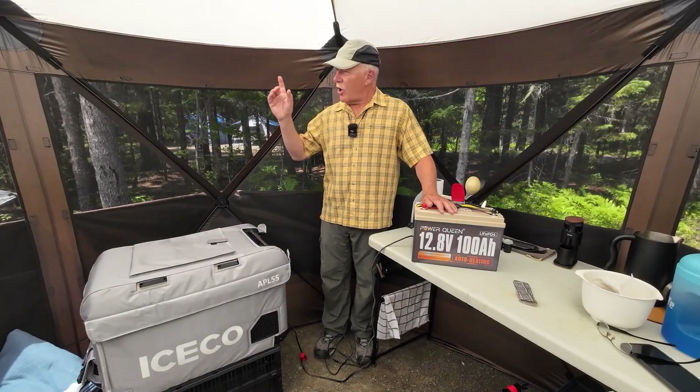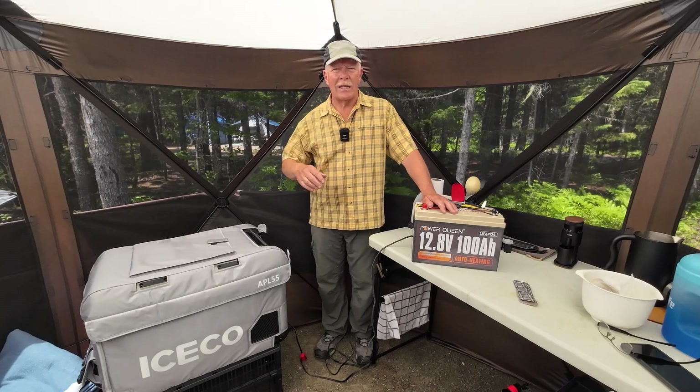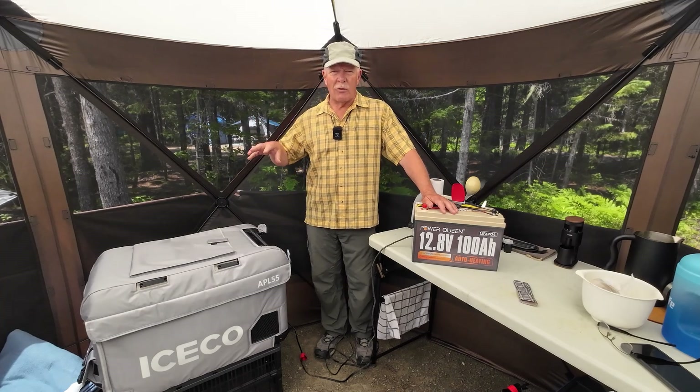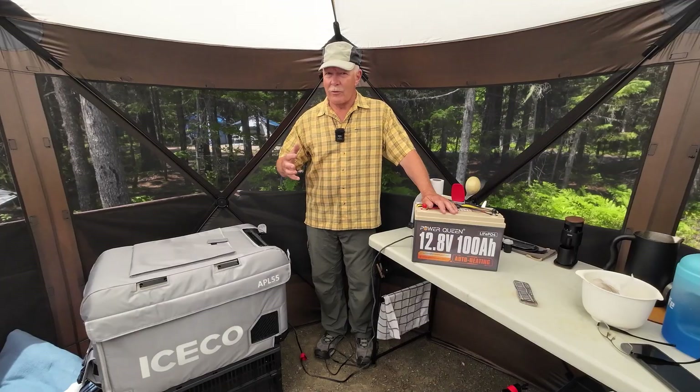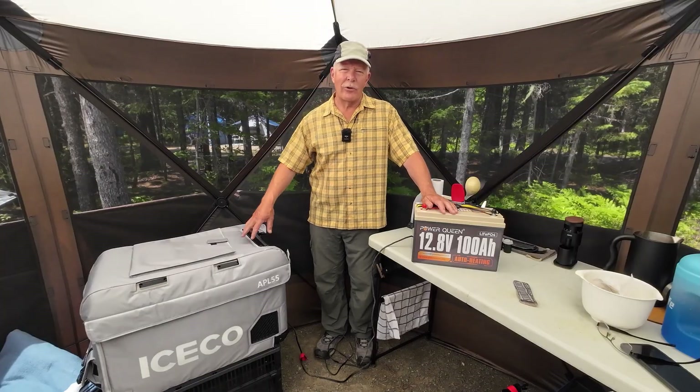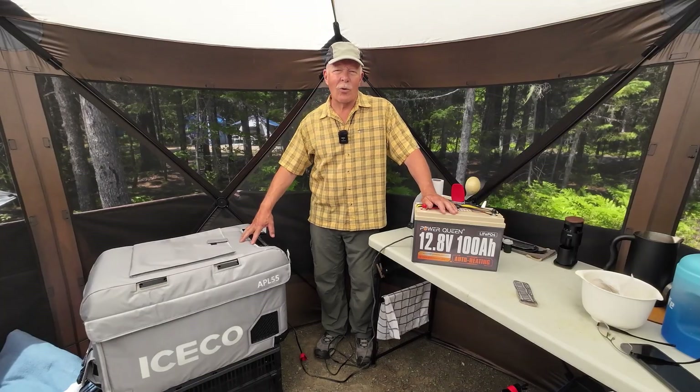Before I go, sharp-eyed viewers may notice that the shelter I'm in is the Vever collapsible shelter that I reviewed last year. I am still using it — this is year two and it's still serving us very well. I'll put links to all these videos at the end of this one. Now we'll move over to the solar panel setup.